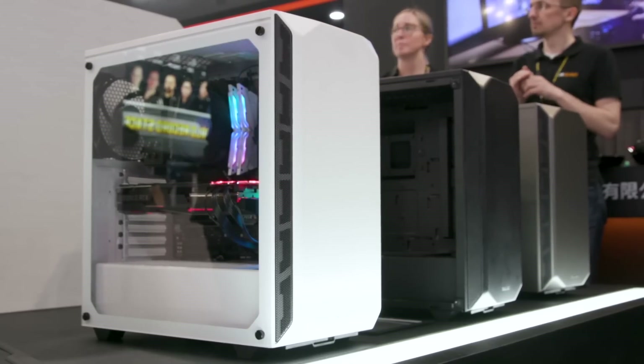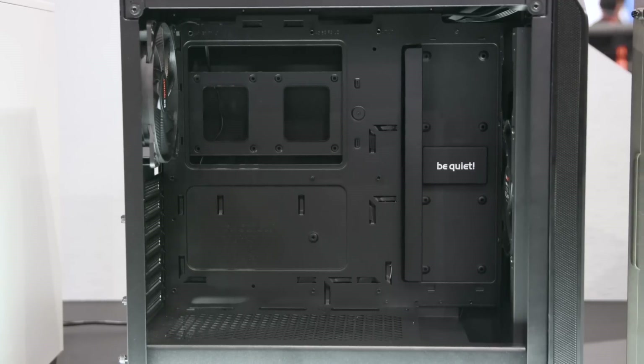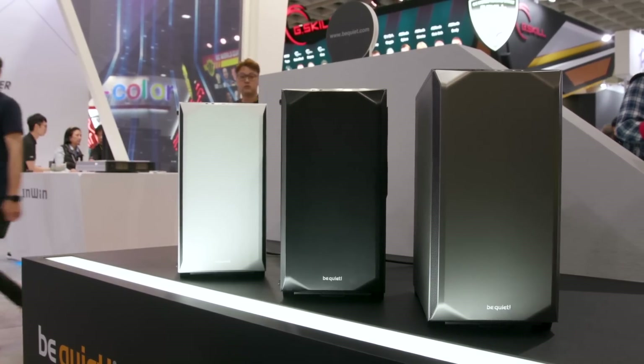This video is brought to you by Be Quiet. Their new PureBase 500 starts at $70 and is packed with a ton of features. You can learn more about it at the link in the video description.